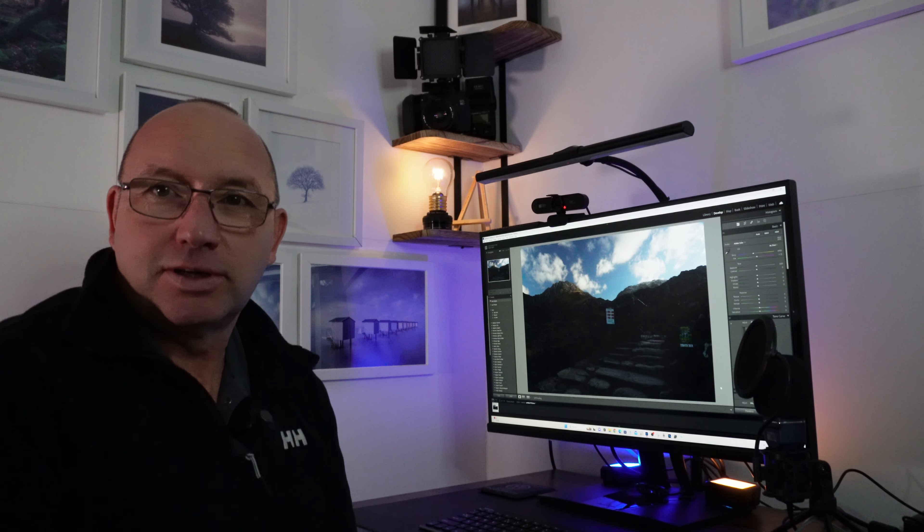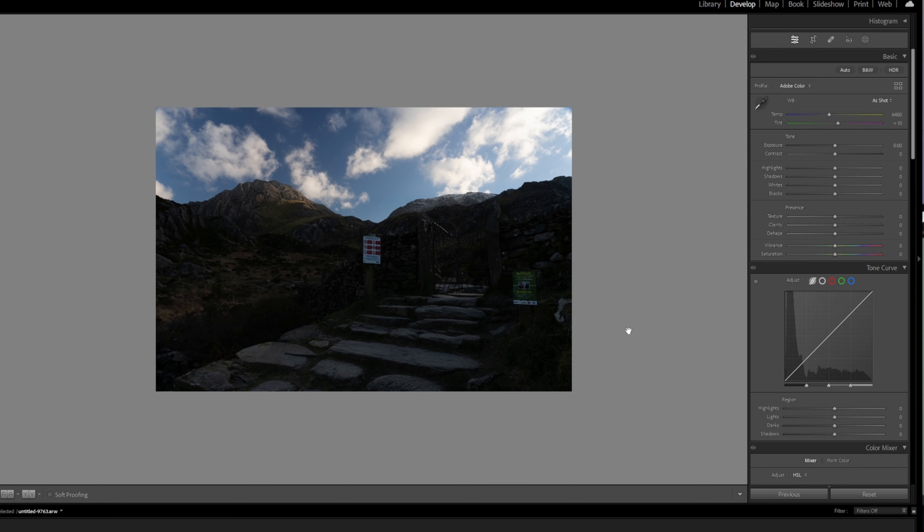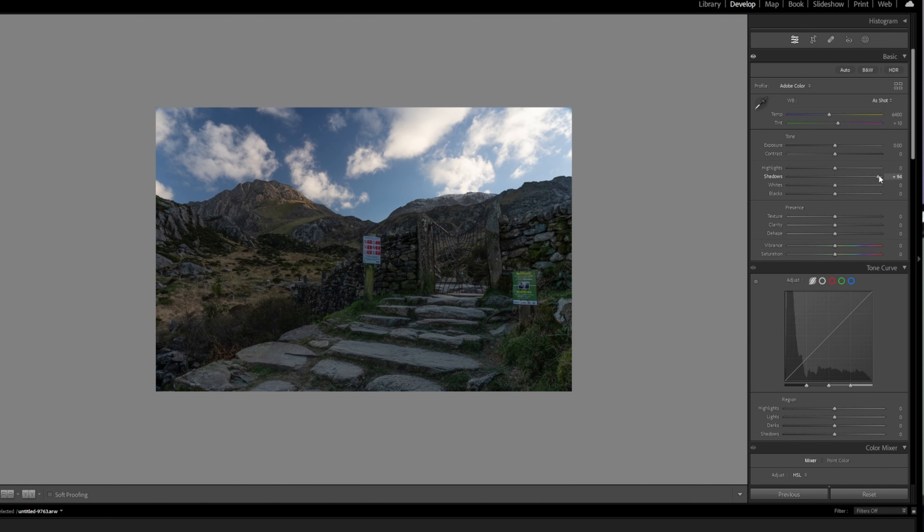I literally opened this image, had a quick look at it, and I thought I'm going to have a fresh go at this and just see where we end up. The first obvious things are the two signs — they've got to go. We've got some nice sky and a very dark foreground, so obviously we're going to bring out that foreground and pump the shadows pretty much right up. I don't think we need to drop the highlights much.